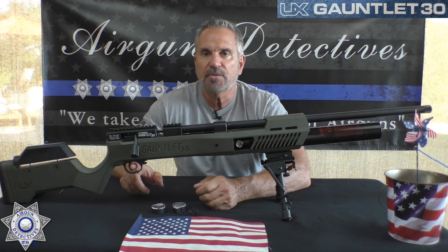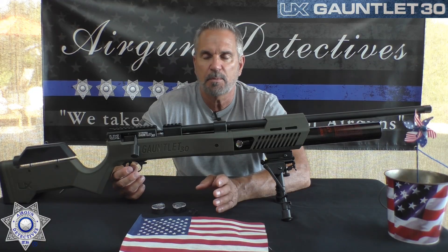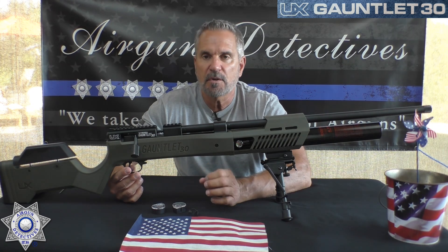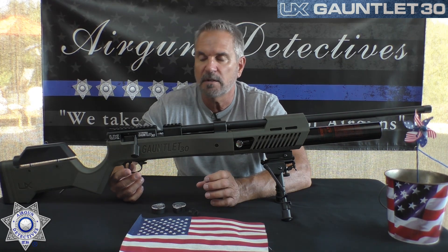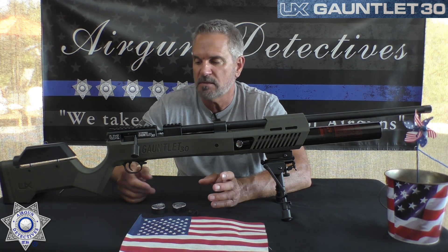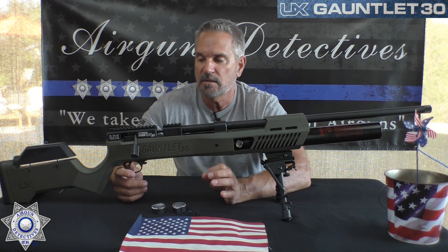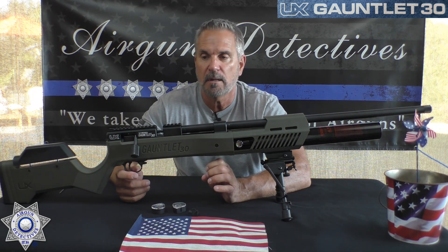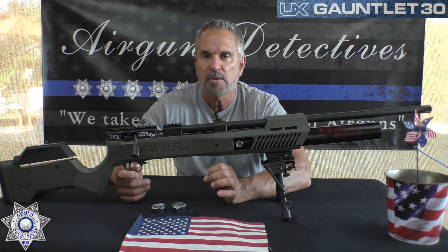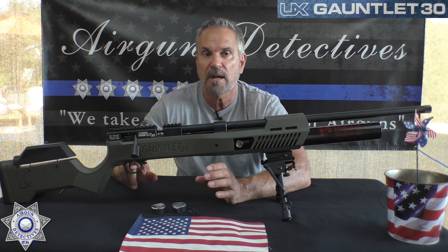This has a single-stage trigger — it's fully adjustable. It might look familiar; it's the same trigger from the previous Gauntlets. You've seen a version of this on the Barra 1100 and many of the Beemans. This trigger is not new, but they're really nice triggers and you can dial them in for hunting, target shooting, whatever your style.